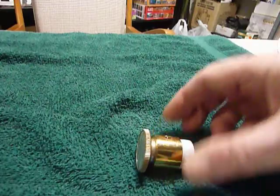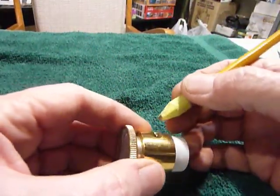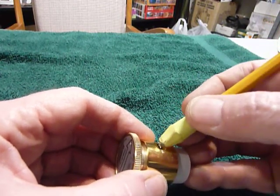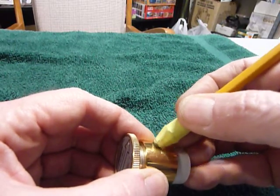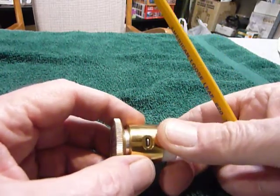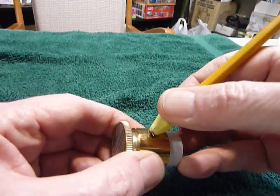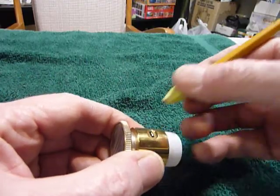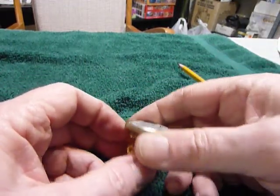The other thing I do with these is take a pencil with one of these erasers on it and very gently clean the contacts on both sides with that eraser. Don't want to do a whole lot because you don't want to take the plating off — just enough to shine them up a little bit.